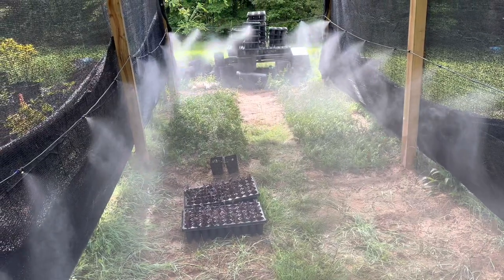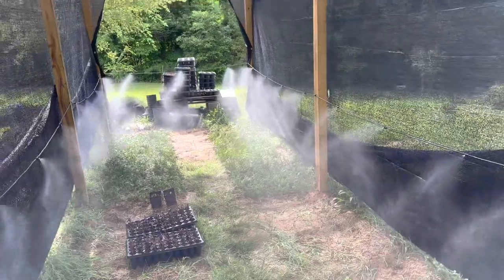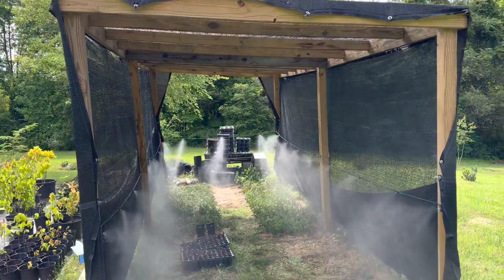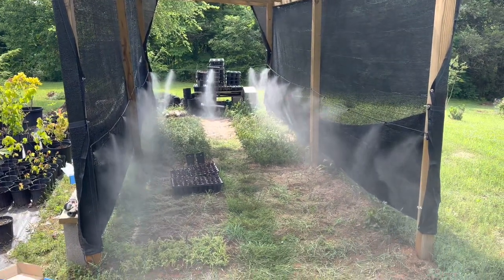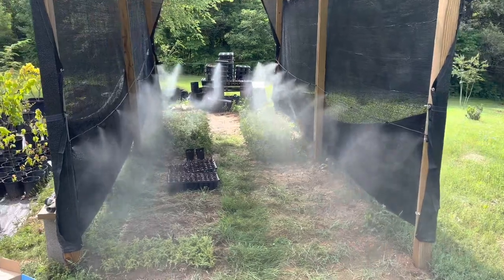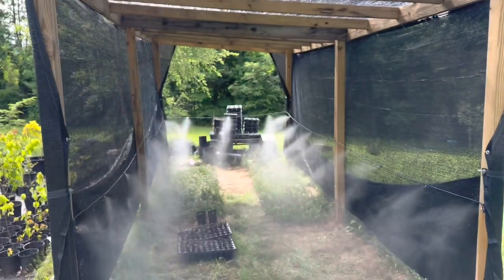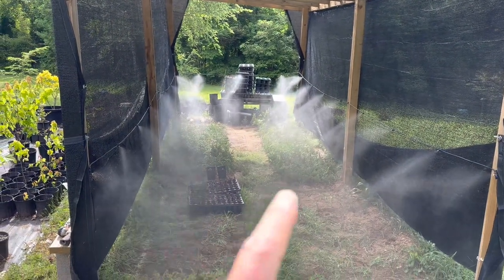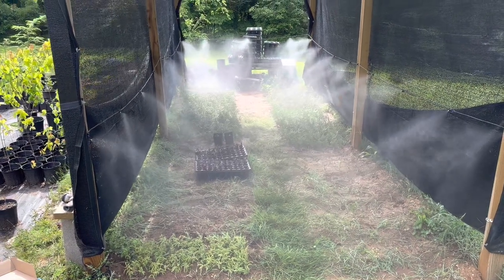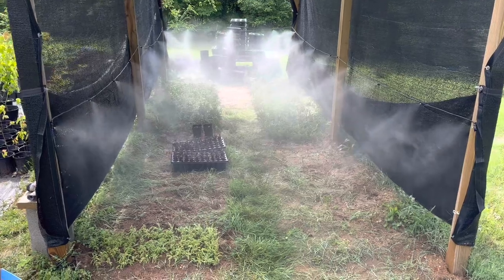Thanks for watching. I hope this helps you out if you're considering setting up a structure like this. It's really easy to do — just a little sand, a little shade, some mist, and you'll be well on your way to rooting cuttings this year. Thanks for watching, appreciate it.